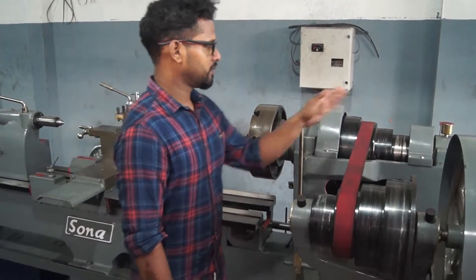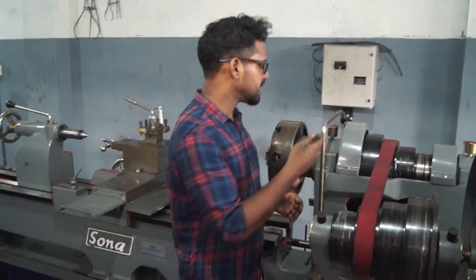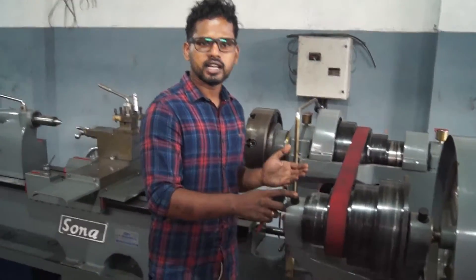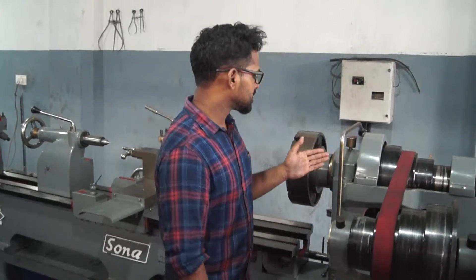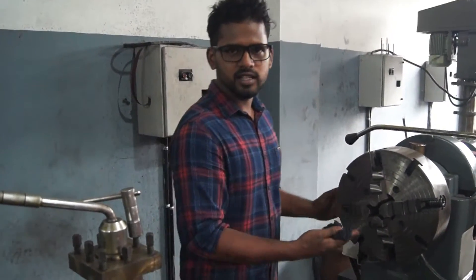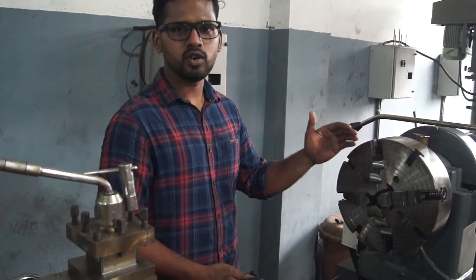It is not a bush-type bearing. The lathe machine has two types of bearings — the roller type and the bush type. This machine does not use a bush-type or gunmetal bearing. It is not a 4-jaw chuck; it is a 3-jaw chuck. It is self-centering — everything has automatic centering.